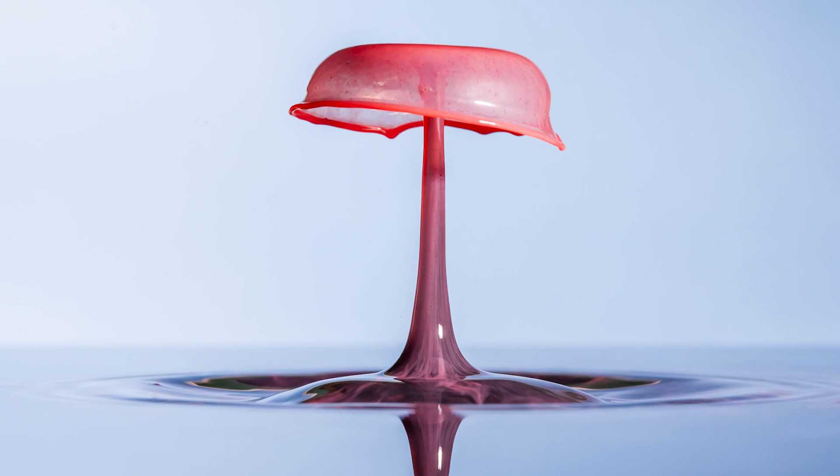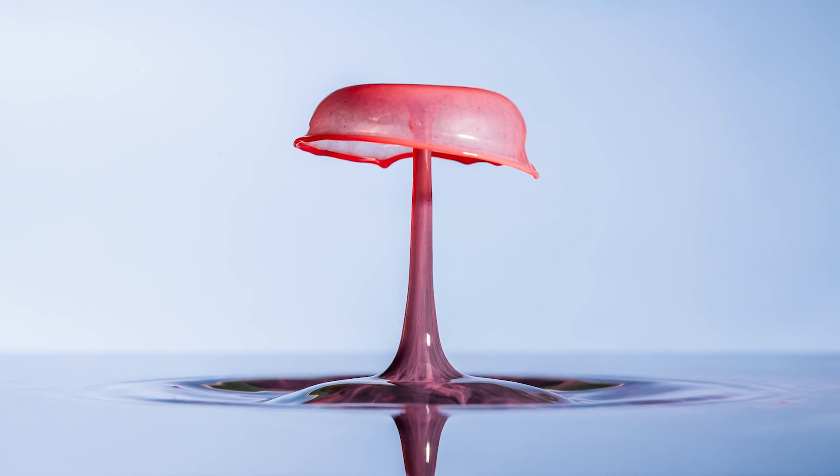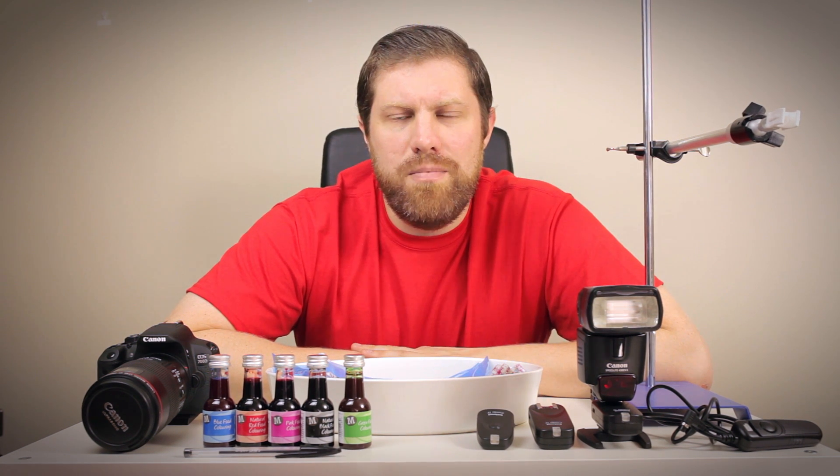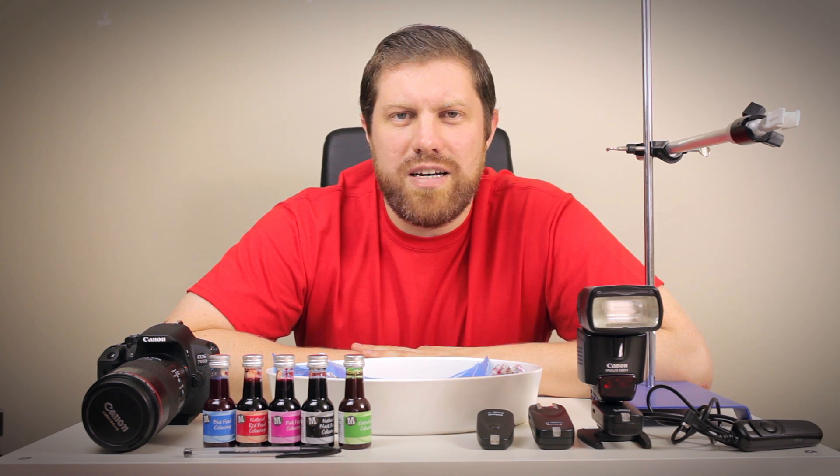Hi, I'm Adam and welcome to First Man Photography and welcome to the world of water drop photography. In today's video I'm going to be showing you how to shoot some of these amazing images of water drops and everything you need to do it. If you like this video please give it the thumbs up at the end. Head over to firstmanphotography.com, fill in your details and I'll send you a free copy of the ebook on how to capture exposure perfectly every time.